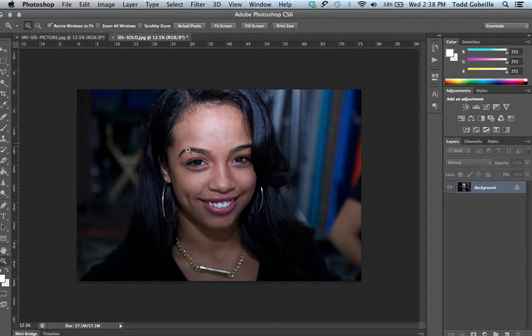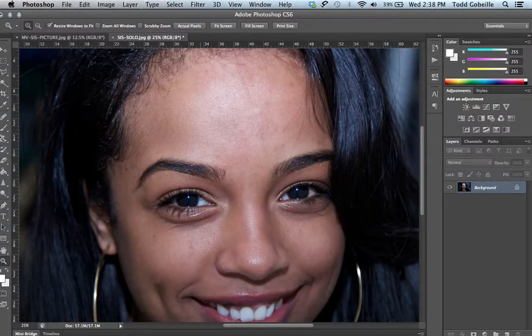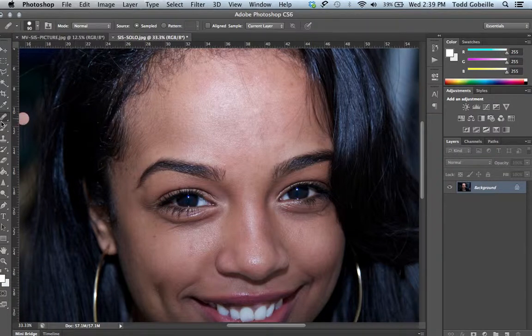To save you some time I've already done some touching up on this particular picture. The first step in this process is to come over here to the healing brush — it looks like a bandaid. Grab it, and what you're going to want to do is, for example, see this down here — we want to get rid of that. Go next to it with the healing brush, hold down Option and click once. Click that skin that's more or less what you want the part you're fixing to look like, go over to it, click once, let it think — bam, it's gone.